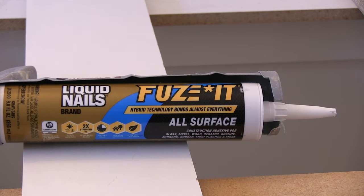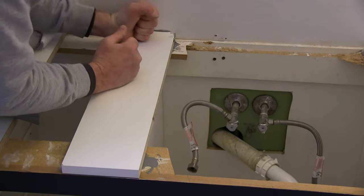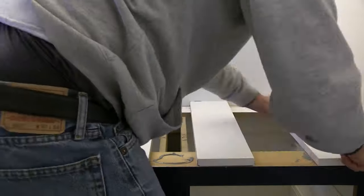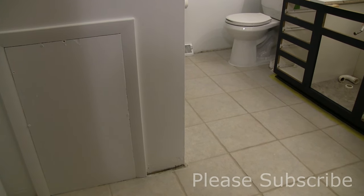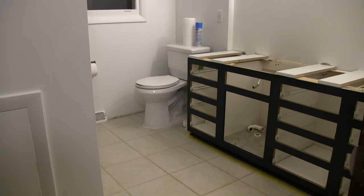I bought this adhesive at Liquid Nails. It says it's for all surfaces including most plastics. So the access panel there — for now I just painted it white, but I'm going to build some sort of a door that you can open and close that looks nice. I want to keep access to the shower.